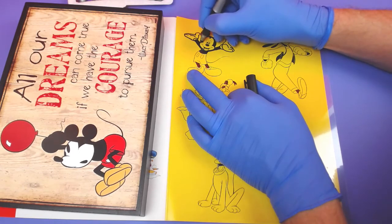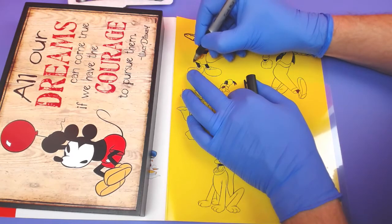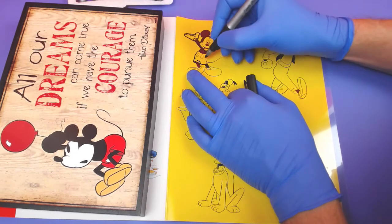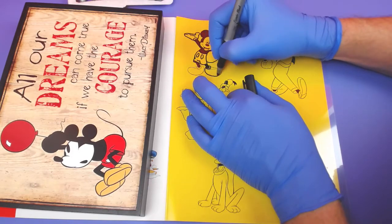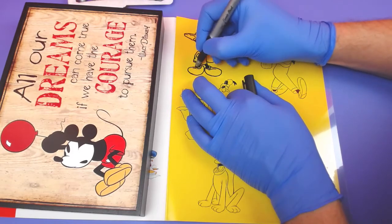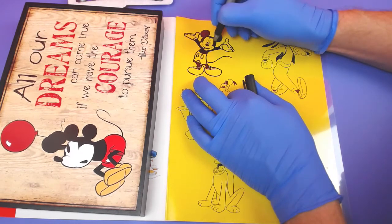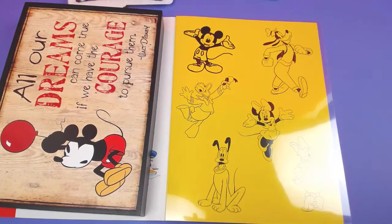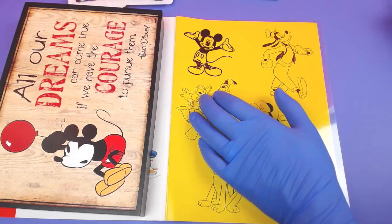I'll walk you through the whole process. It takes a little bit of time because you've got to trace out your characters and color them in, but it is so worth it. Let's color Mickey Mouse in — I'm going to get my thin marker. Okay, we got our Mickey Mouse.